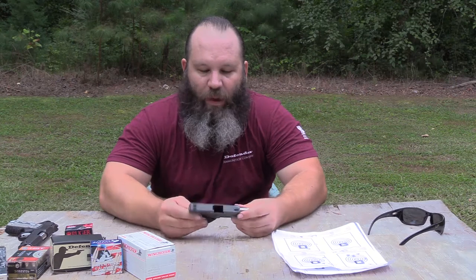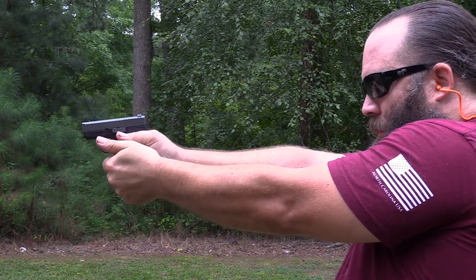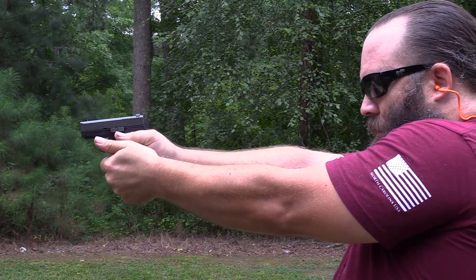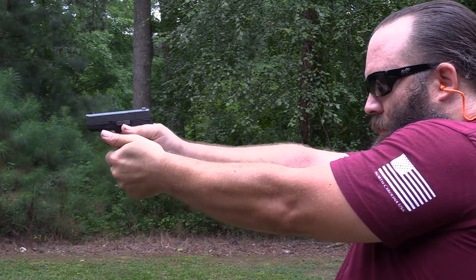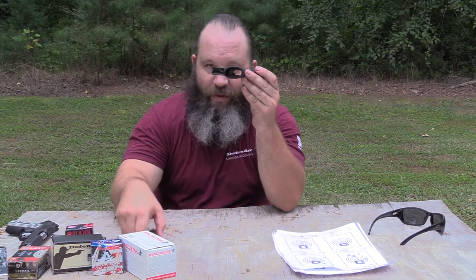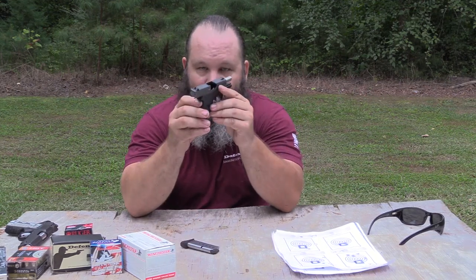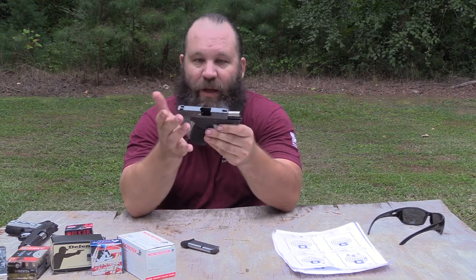Hey y'all, it's Hunter Elliott, rangehot.com. Hope everybody's doing well this afternoon. I want to talk to you about a relatively new pistol from Kahr Arms — this is the CW380, here in a tungsten finish on the slide. A pretty sharp-looking little mouse gun. As always, the six-round detachable box magazine is out, slide is locked to the rear, nothing in the chamber, so the little gun is safe to talk about.